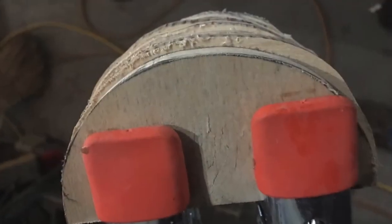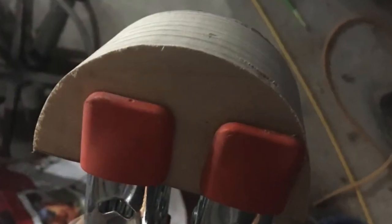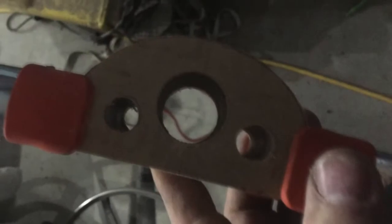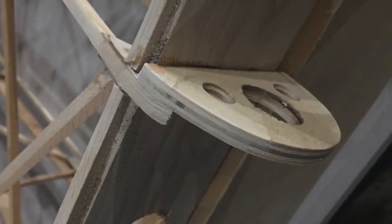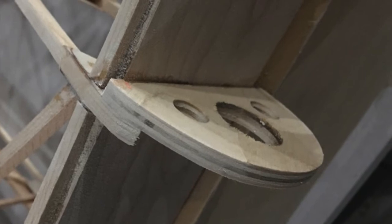Here I'm showing all the roughly cut nose ribs for the ailerons. I clamped them together and took them to the sander and sanded them all smooth, then bored out the lightning holes through the whole bundle. Once they were all sanded and ready to install, I mixed up some more T88 and glued the nose ribs to both ailerons. The next day I trimmed off the rib cap strips, sanded them smooth, and got them ready to cover with plywood.